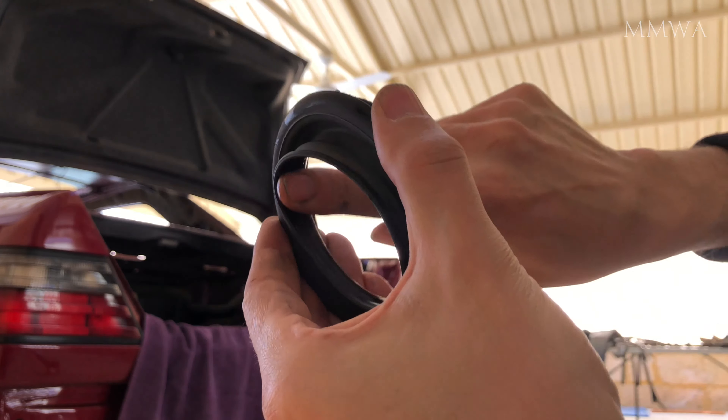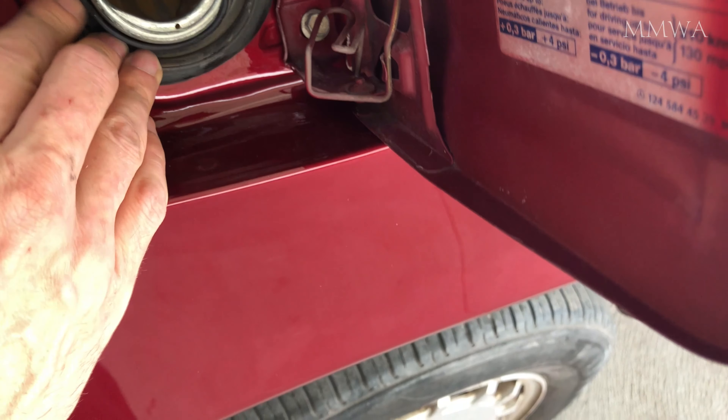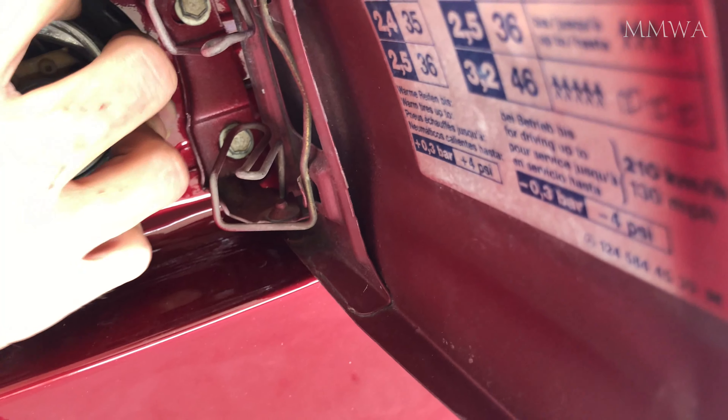And you can see that I have straightened out the neck. Unfortunately I lost concentration with the camera so you can't really see what I'm doing, but I've got the grommet on very easily with one hand. And that's it popped on now — so slippery you can still spin it by hand.